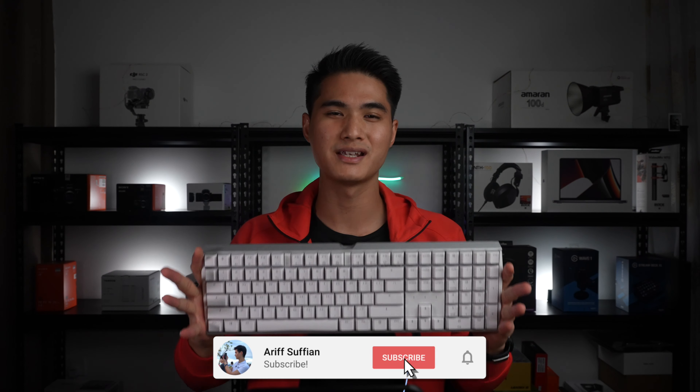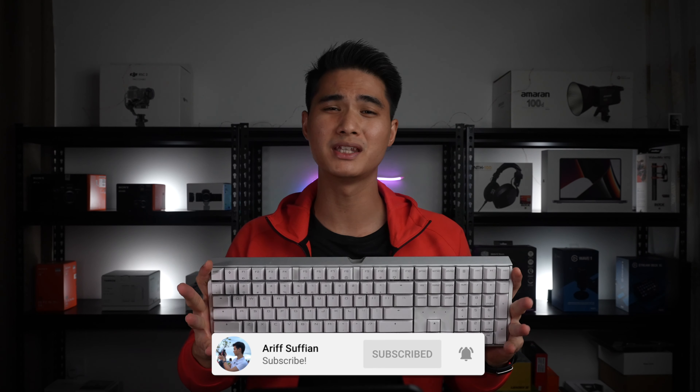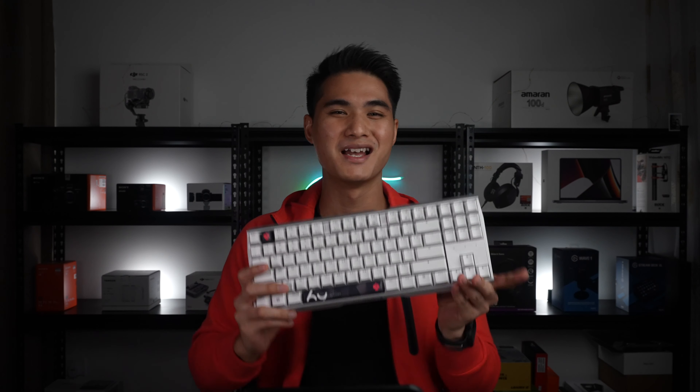The Cherry MX3.0s is an absolute beast of a gaming keyboard, borderline a weapon thanks to its full aluminium body. But if you're like me and prefer a smaller keyboard like a TKL size, you're in luck. Meet the Cherry MX3.0s TKL. Big things come in small packages — let's check it out.